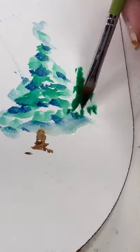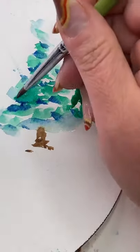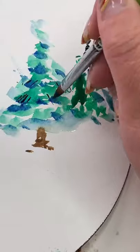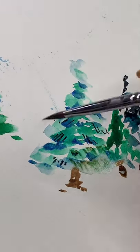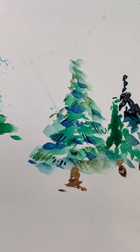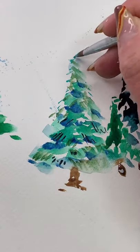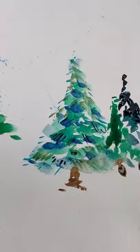Now I'm holding the brush almost straight up and down using two different greens and I'm going to go back in and add some detail to the first tree as it dries. Here's where it really starts to take shape. With the fine tip of that brush, you can add some wispy details and you have an evergreen, friends. Happy painting!